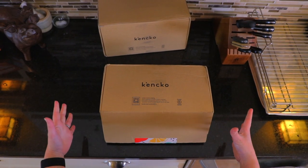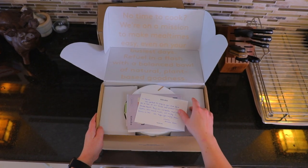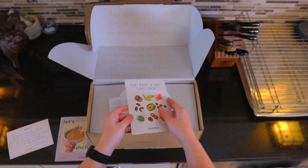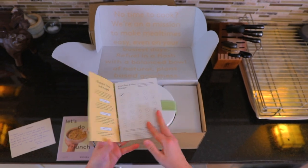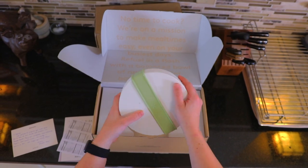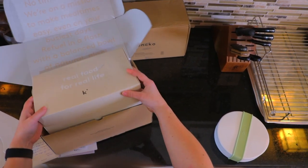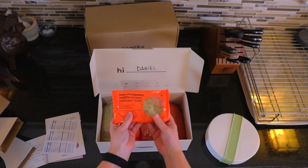So let's see what's in our box. We actually have two boxes here, so let's open up this one first. Inside it looks like we've got a little note from the Kanko team, a little booklet about the bowls, some more information about five-a-day veggies and some nutritional information. It looks like we have a really cool little Tupperware here that we can have our bowl in. Then in here I think is probably where all the bowls are — and you can see we've got all these different bowls.